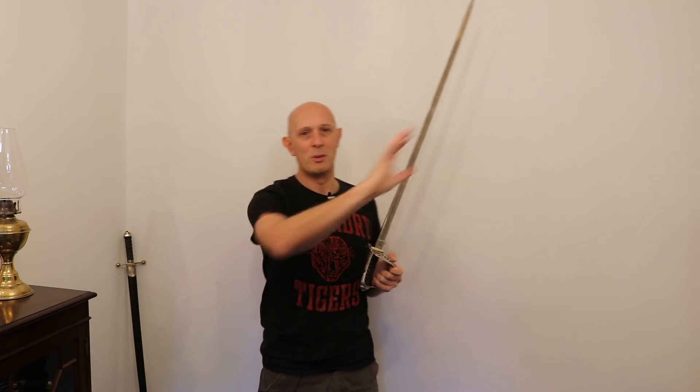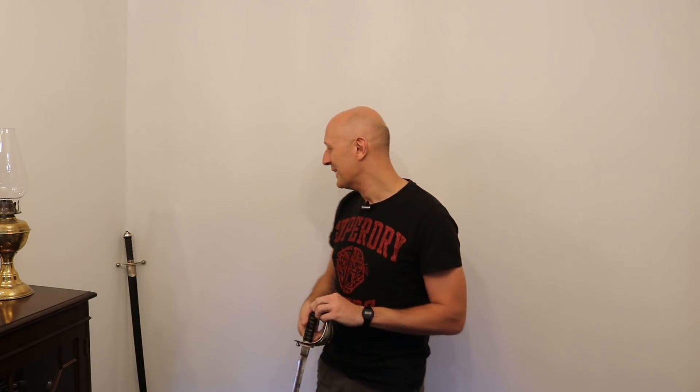I do have other wall space here as well. There'll be a mixture of swords and shields and pictures on those walls. I've got bookshelves over there. Maybe I'll give you a tour of my study at some point — maybe not, I don't know.